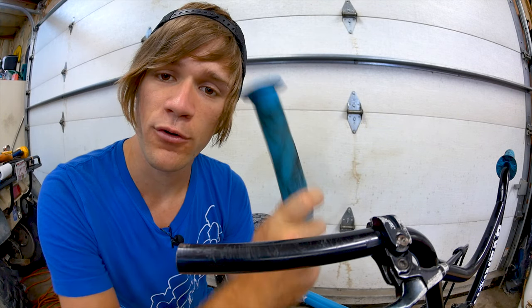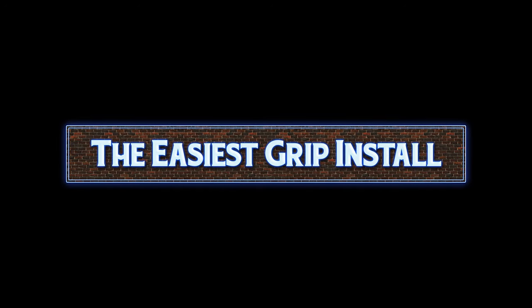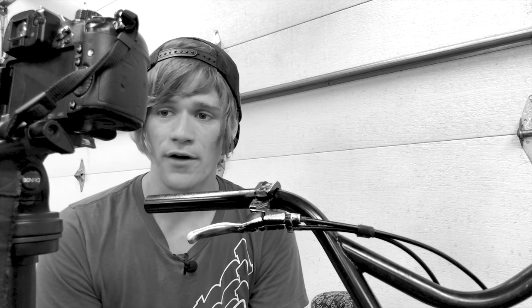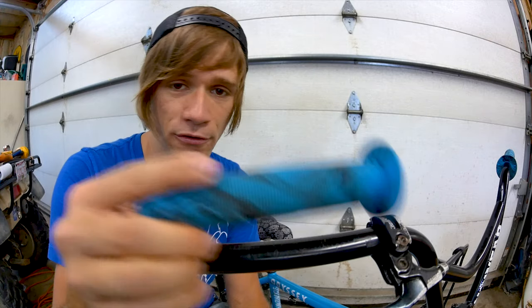Hey everyone, welcome back to another Tuesday tip. In this video I'm going to be talking about what I think is the easiest way to install BMX grips if you don't have access to an air compressor. When it comes to BMX bikes, one of the most often replaced parts are the grips themselves, and without the knowledge of a few different methods, putting grips onto a bike can be one of the most stressful and complicated things you can do — simply because they're made to stick and are just hard to get all the way onto the bars.